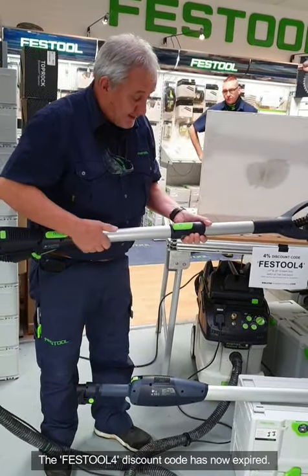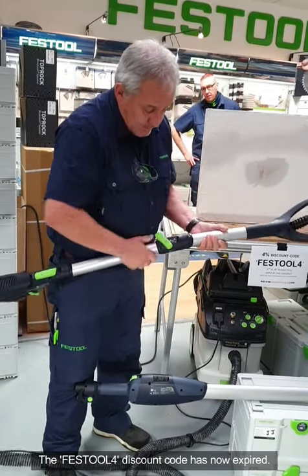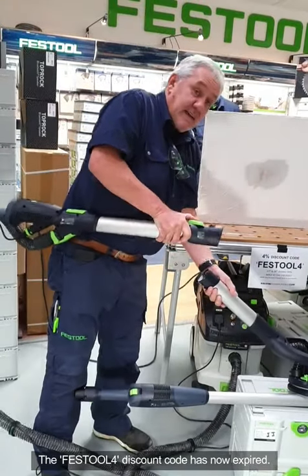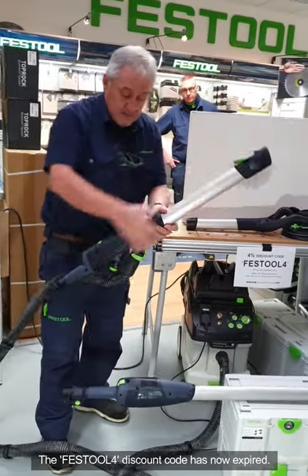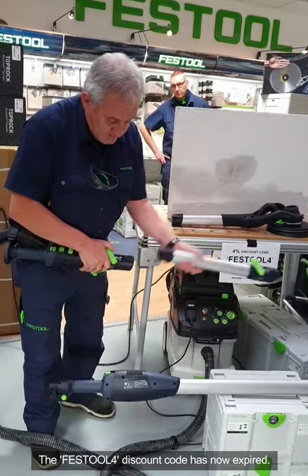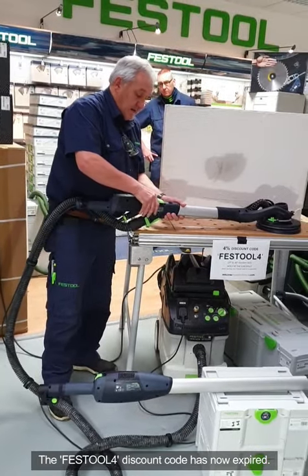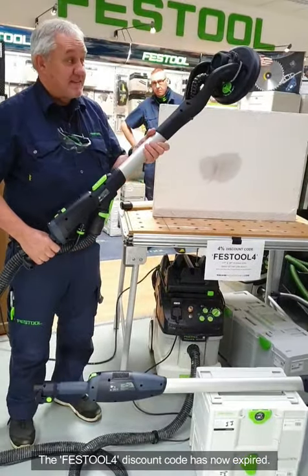To disconnect a section it's really easy. All you do is lever this forward and you'll notice it doesn't fall apart. Take the weight, pull it again and slide it off. To connect, lever forward and you're connected. It's really easy.